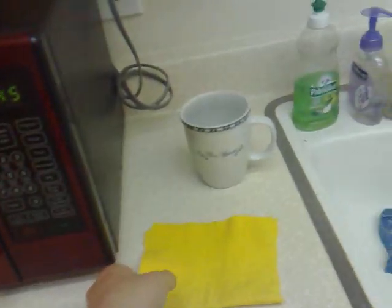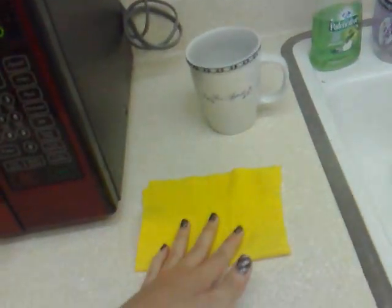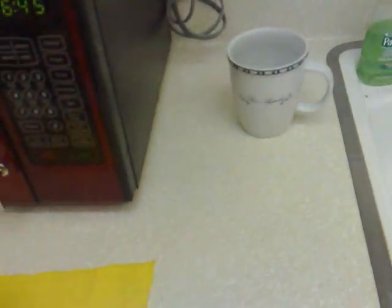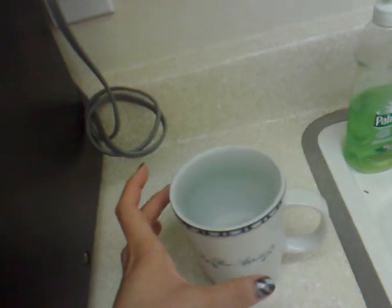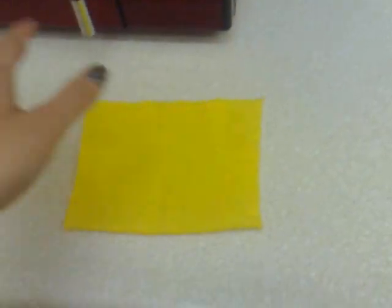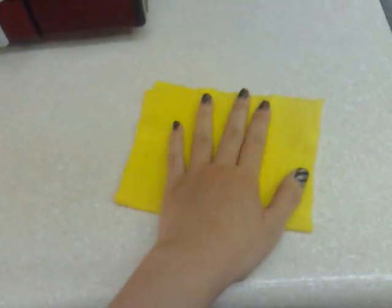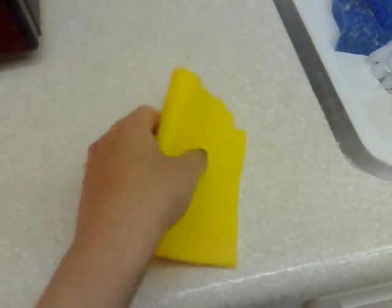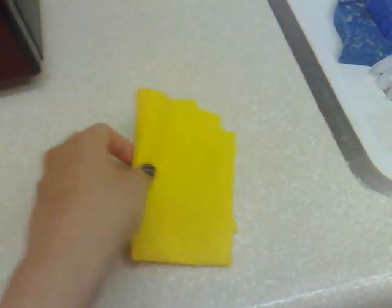Today I will demonstrate how the Super Shammy, also known as the ShamWow, works. What I'm going to do is pour this water, this cup of water — well, not all of it, some of it — on the counter right here. And this awesome product is going to absorb all the water that I spilled on the counter.